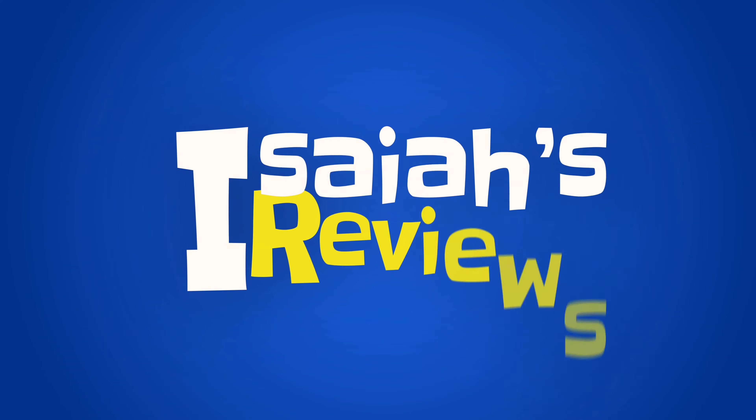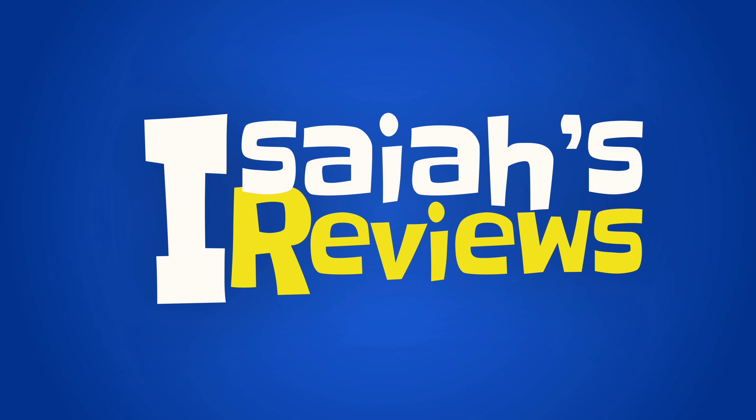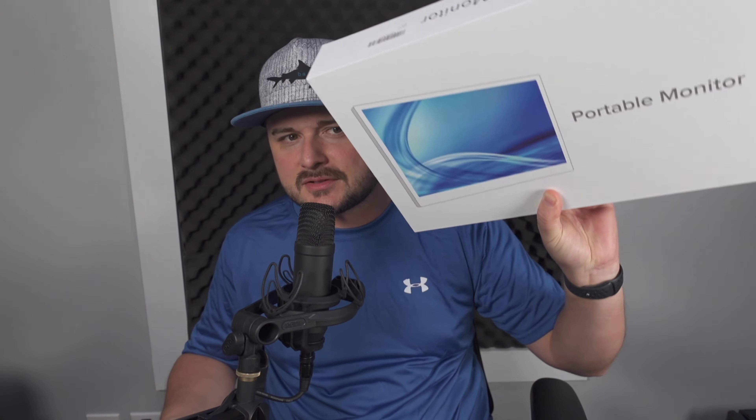Hey guys, welcome to Ezra Views. Today we've got something that's similar but completely different — it's another external monitor. I've done quite a few of those now. This is the packaging for it. It kind of looks super duper familiar. It just has a model number on it — kind of a blank slate.